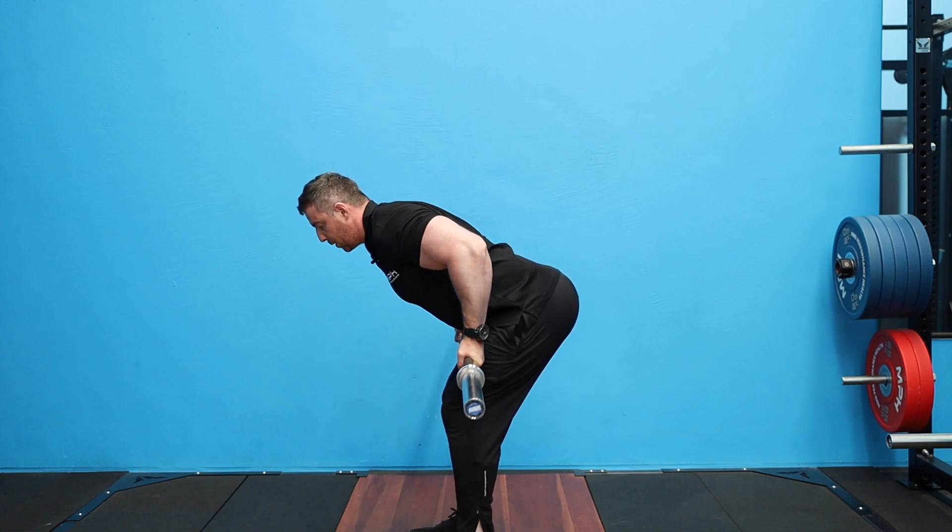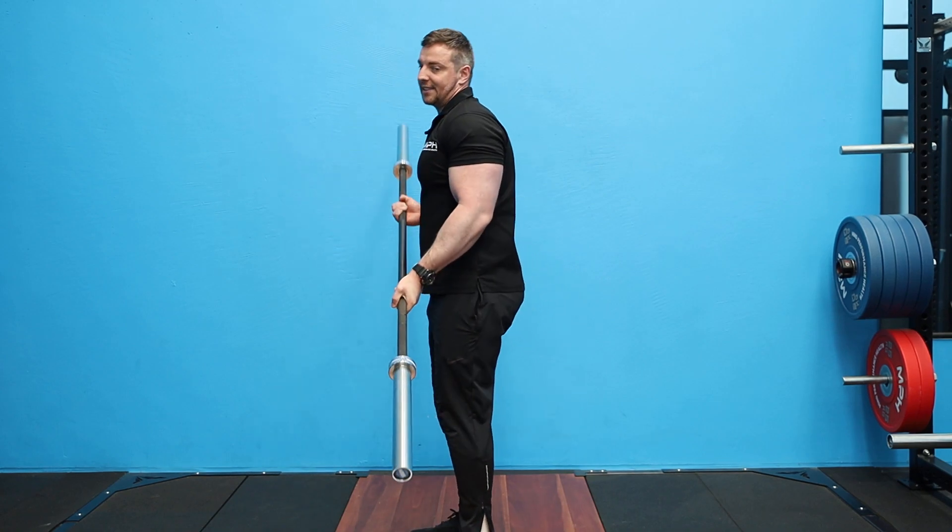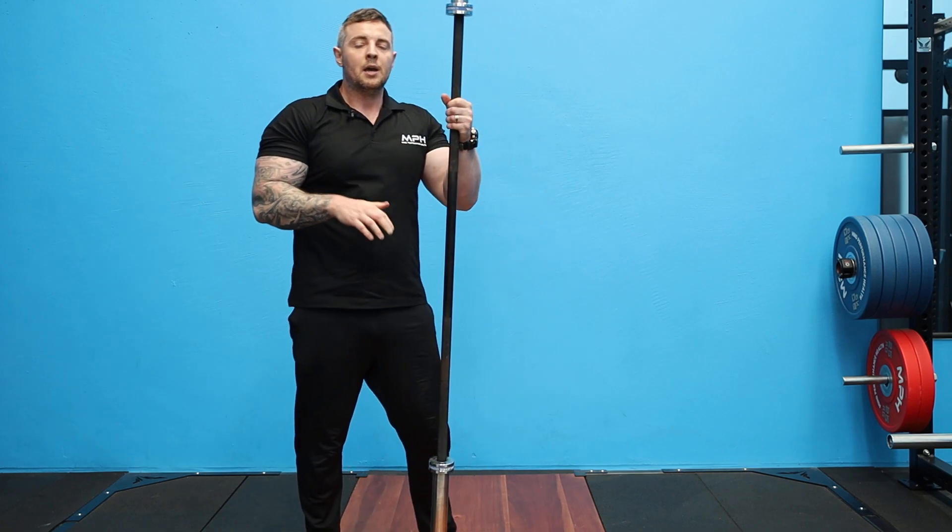From here, keeping the bar against you, we row up to our hips — keep elbow to hip — and come back down in that position. That's how we do the barbell supinated grip bent over row.